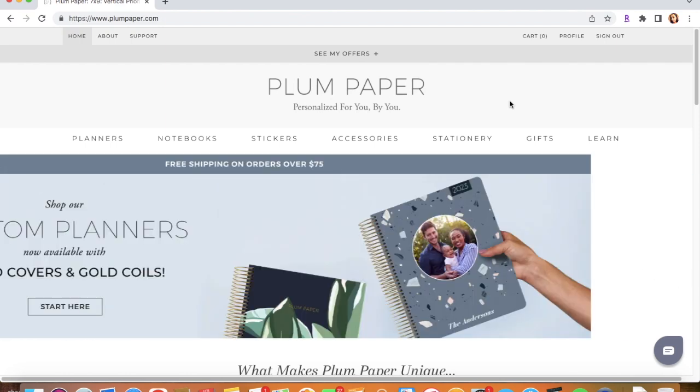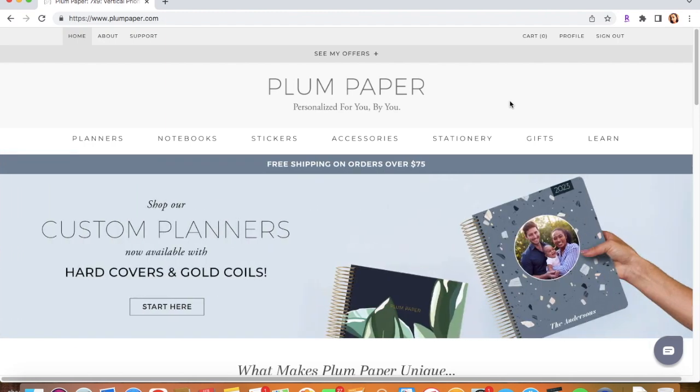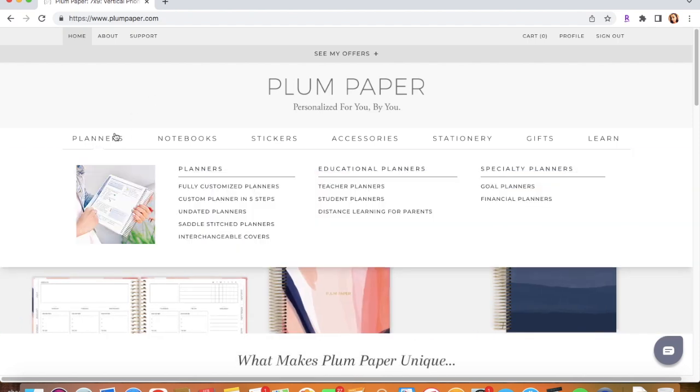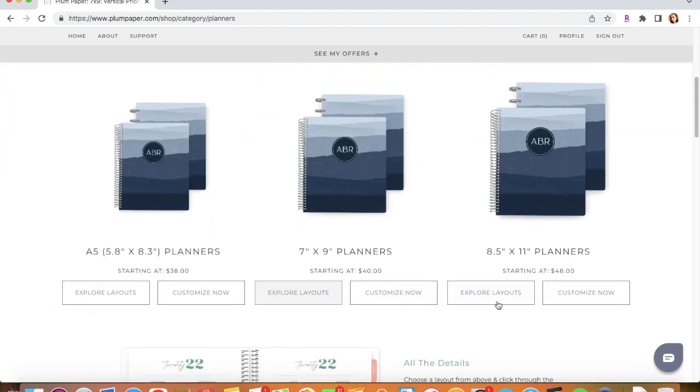Here is the website — it's www.plumpaper.com. This is the home page; this is what the website should look like if you guys search it up. You have to click on Planners, and we're going to go to Fully Customized Planners, and that's going to give you the options of the sizes that they have.